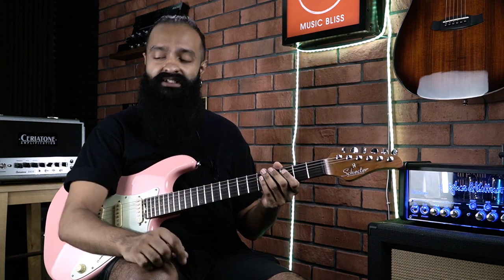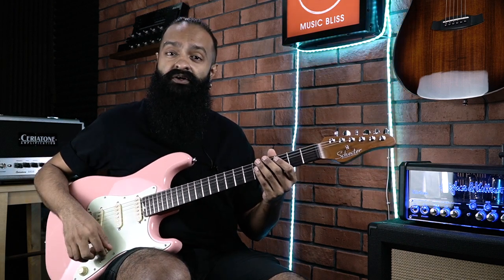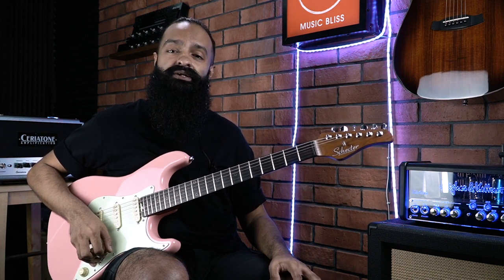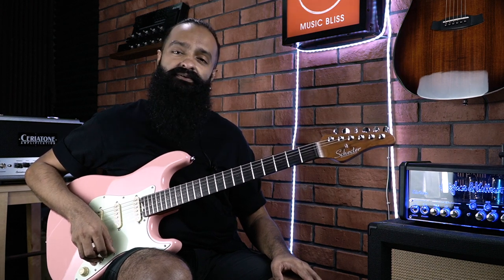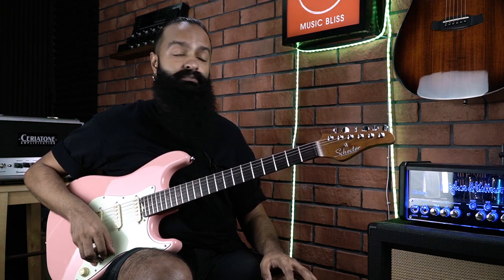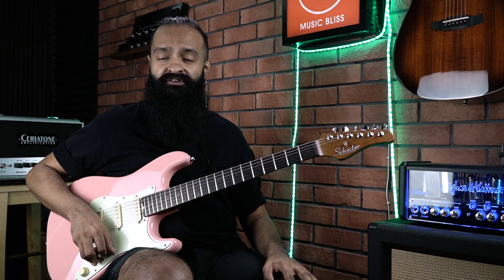I'm using a Schecter Nick Johnston signature, SSS three single coils, going into the front end of a Hughes & Kettner Meister Deluxe 20, going into an Orange PPC 2x12 vertical cabinet, mic'd up by a Shure SM57. We're going to try this through a clean channel, a mild crunch to hear the difference, and some high gain just to chug a few tones.